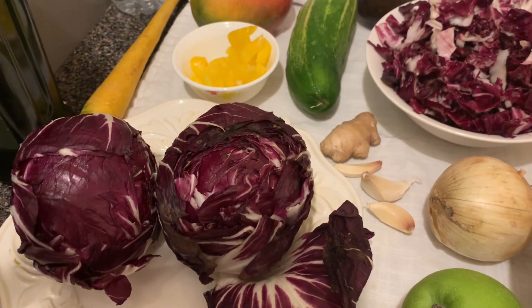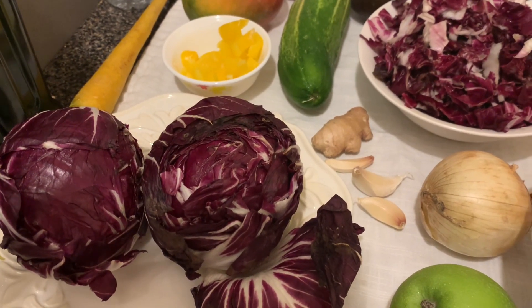Blessings everyone. Welcome back to another YouTube health video. If this is your first time seeing my video, my name is Beverly. Today I want to show you one vegetable which keeps the blood clean and stimulates liver function. Come along and let me show you — if you want your blood to stay clean, this vegetable is called radicchio.